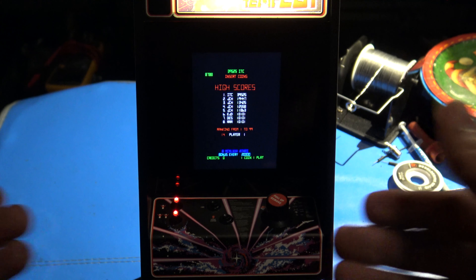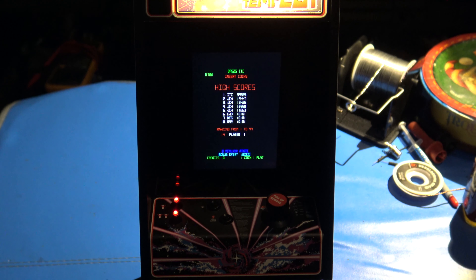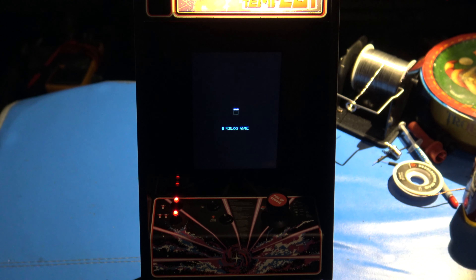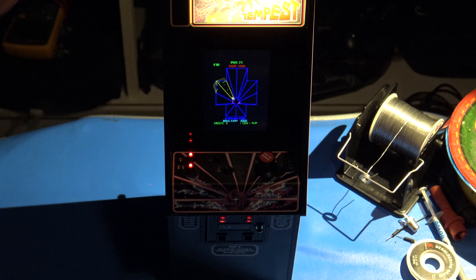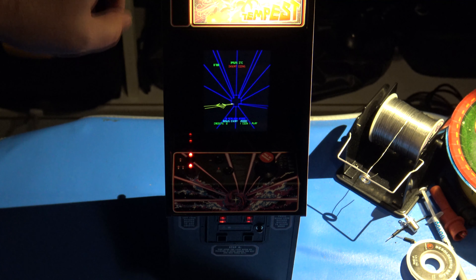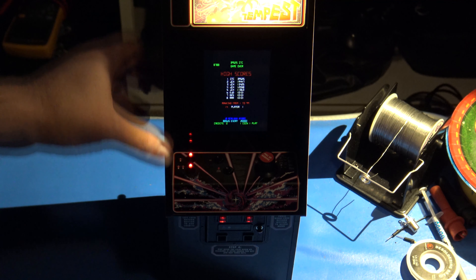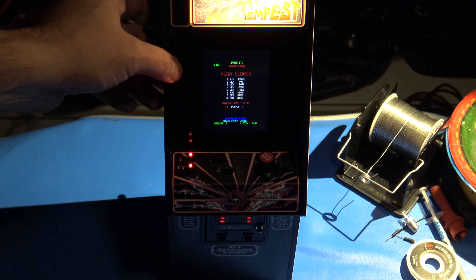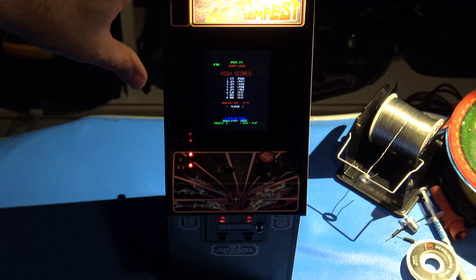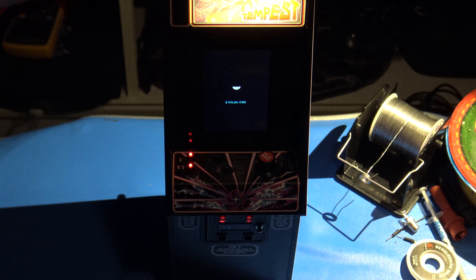If you get a high score, just like the original arcade it'll do a fireworks display to let you know and give you the option to enter your high score. Pretty cool! I've been pretty impressed with it. I picked this up at Portland Retro Gaming Expo. They even replicated the T-molding — that's crazy. It is built like a tank; this is a very well-built toy.